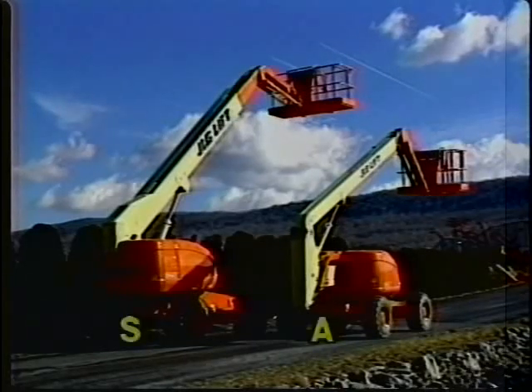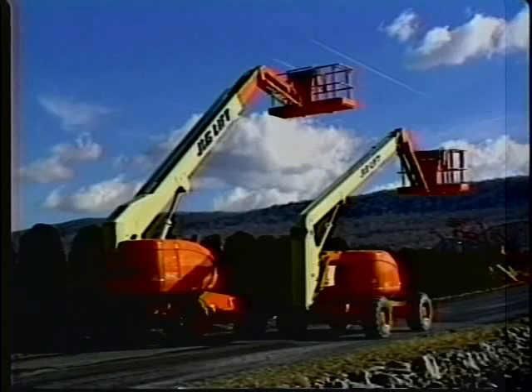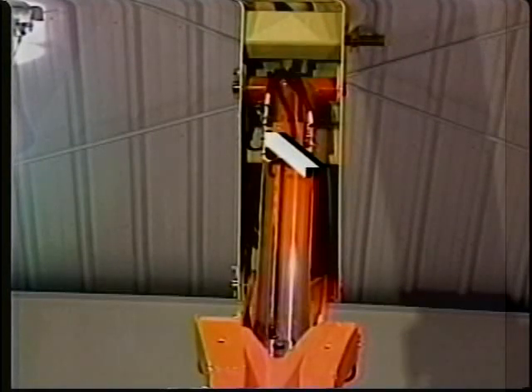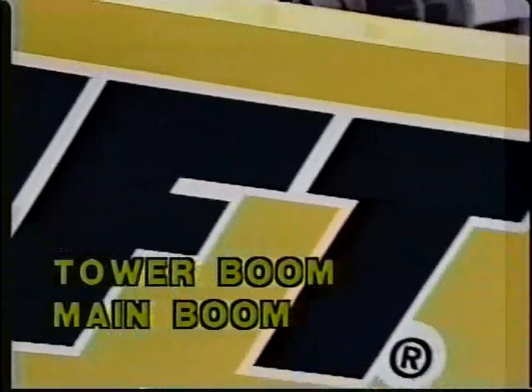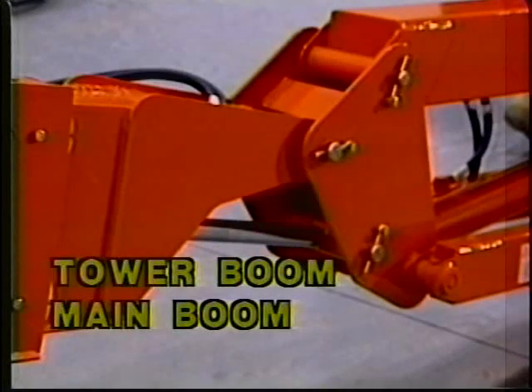Since the S and A series boom lifts are configured differently, we'll go through the differences of the daily walk-around inspection of an A-series boom lift. First, the dual capacity and horizontal cutout limit switch — the boom must be raised to properly inspect these switches. They should be properly secured with no damage, the arm free to move and free from dirt and grease. The tower boom sections and main boom sections should have secure wear pads, and all cylinders, rod end shafts, and barrel end shafts properly secured with evidence of proper lubrication.